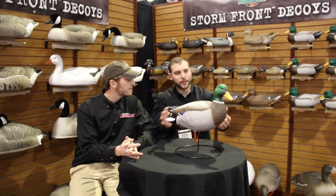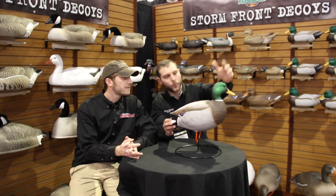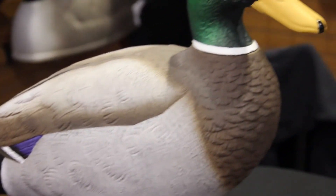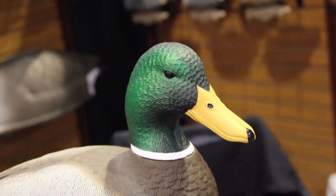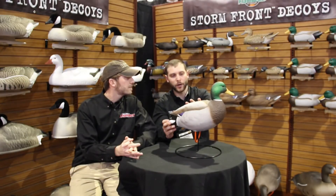Another feature about this decoy is that it's got rotational heads. It just adds a little bit more realism to your decoy spread when you can have left-turned drakes, right-turned drakes, in addition to multiple body positions. This decoy will actually come in a six pack. We'll have a version that has a flocked head on the drake and a non-flocked. In addition to an active drake, we'll have an active hen, a feeder drake, and a feeder hen — so four different body positions that actually come with this decoy.